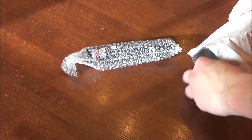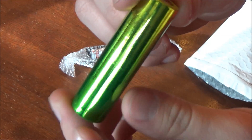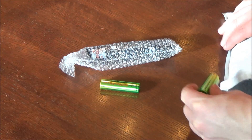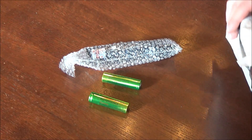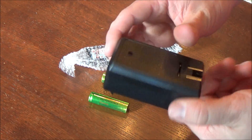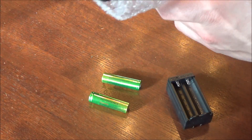First thing you can see is that it's all wrapped in bubble wrap, just like I assumed. One of the first things I have to say is I really like the color of these batteries — they're a really nice chrome green color. I got two batteries; they're usually just red or blue, but these are a shiny green. You also get a double charger, meaning I can charge both batteries at once, which is very nice.